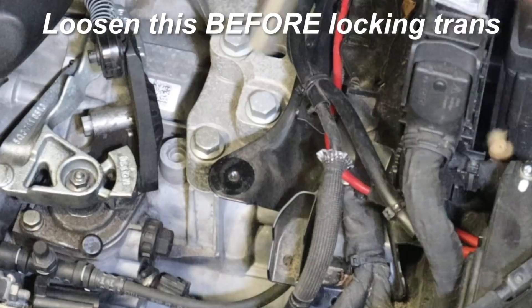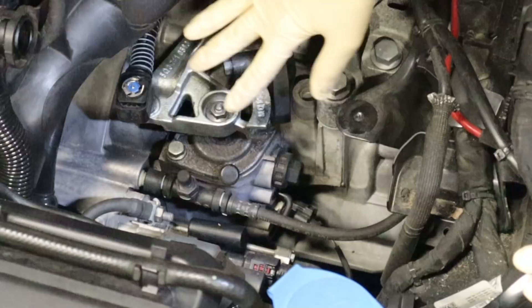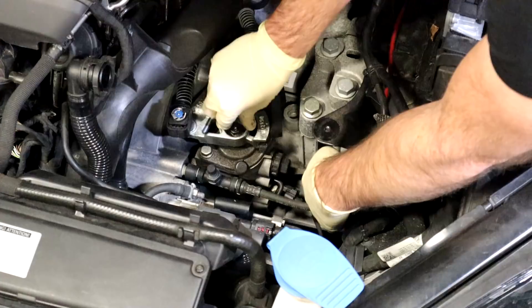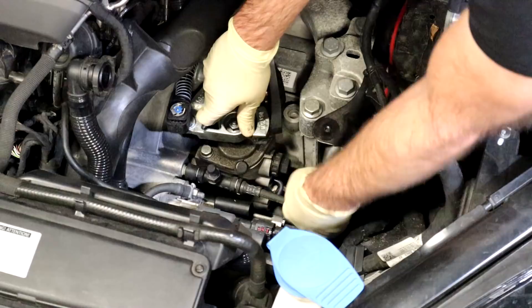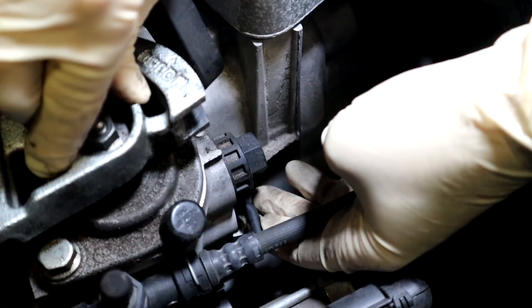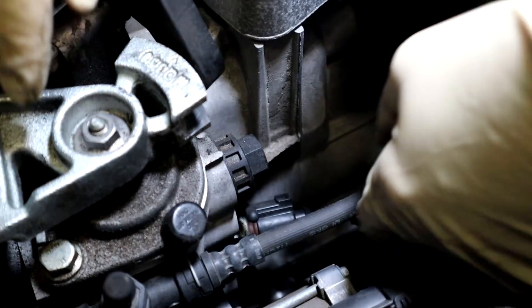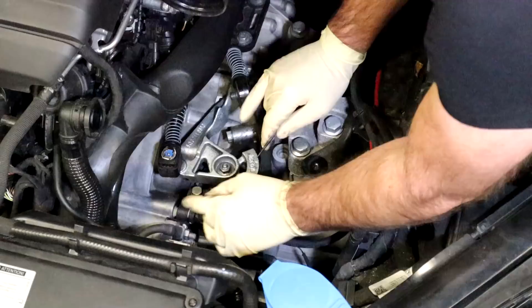Now we are going to remove this nut right here — that's a 13 millimeter — and you should be able to just crack that loose and spin it all the way up. After loosening that nut we're going to lock our transmission in place. There's a tab right here which locks it, and this is the shifter. If you're in neutral this should be able to move up and down. Apply some pressure on the tab, push it down, and you'll see it move in just like that. Once it moves in it will lock in place — pull it up towards the top of the car and then this shifter should be locked in place so it doesn't move when you push it up and down.